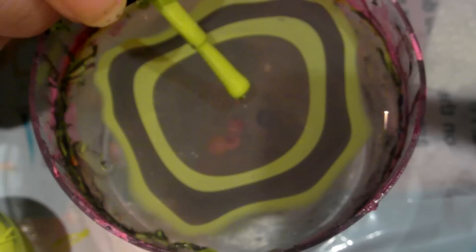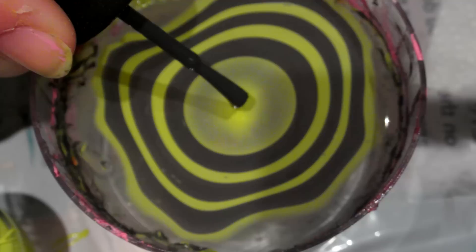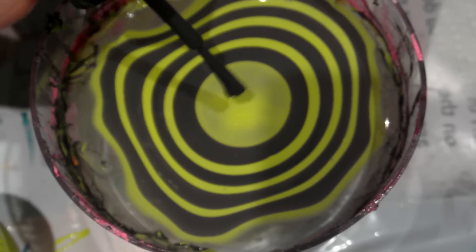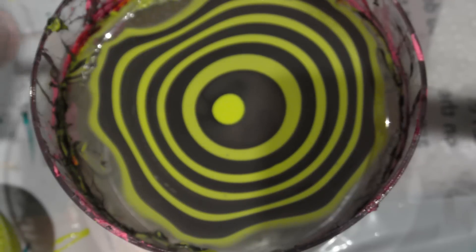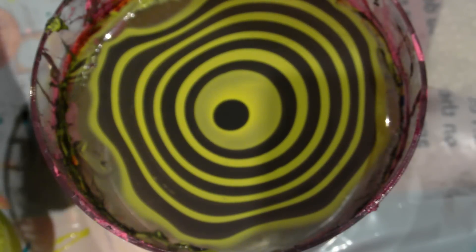The grey is China Glaze's Concrete Catwalk from the Metro collection, and the green is OPI's Did It On 'Em from the Nicki Minaj collection. I've been wanting to do this green and grey water marble for a couple of weeks but haven't gotten around to it. When I was away I was thinking of different water marble and nail art designs, and these two were one of the combinations I had in mind.